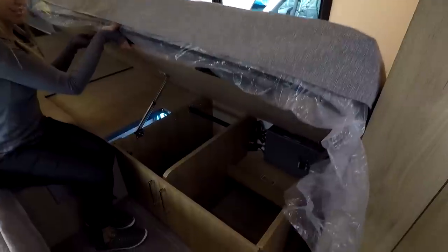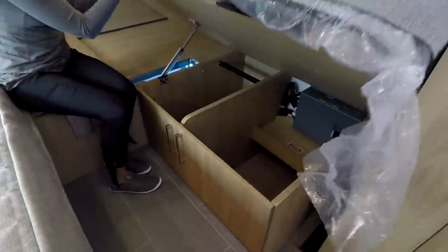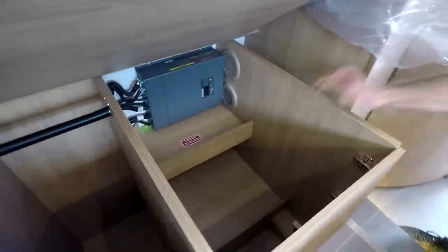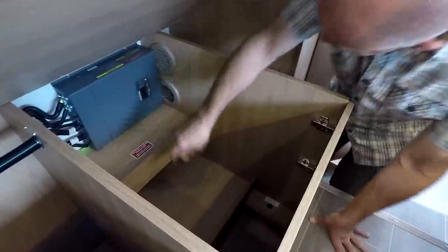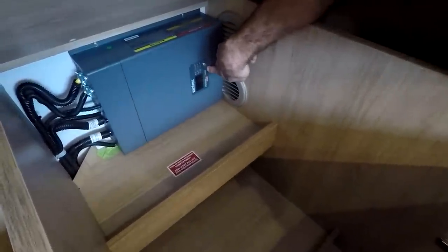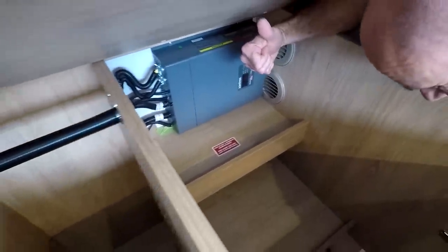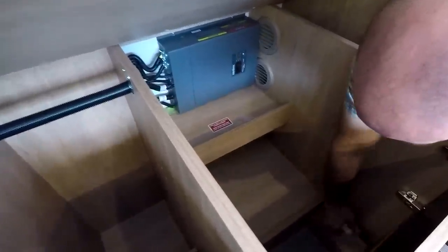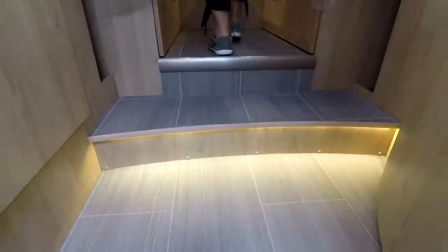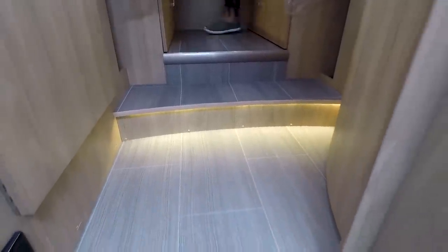There's another compartment you can get to even with the bed down and all doors closed — yet more storage, all duplicated on the driver's side. Except the driver's side has something interesting: a 1,000-watt Xantrex Pure Sine Wave inverter. An inverter takes the 12-volt battery power and converts it to regular 120-volt household AC current — useful for dry camping or Walmart camping. Note the uplighting on the stairs — another nice little detail.